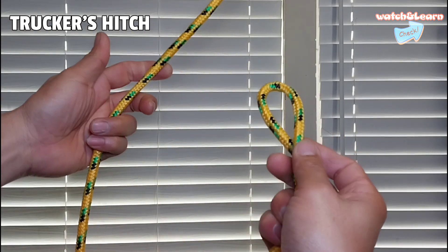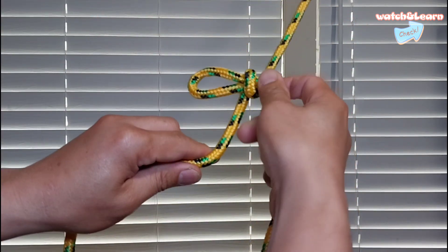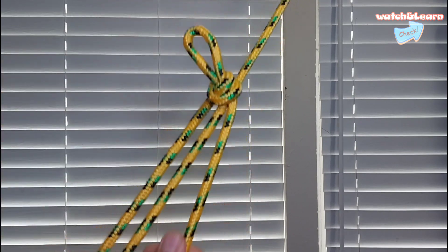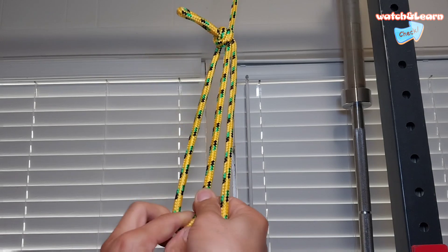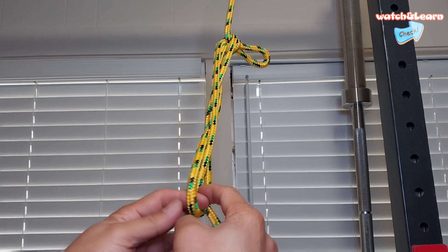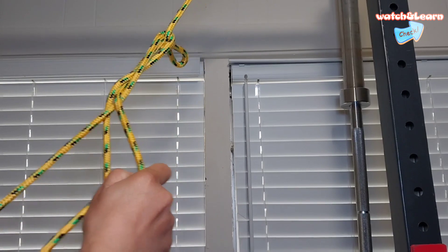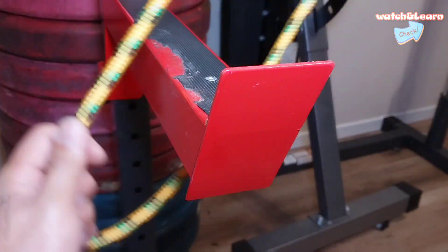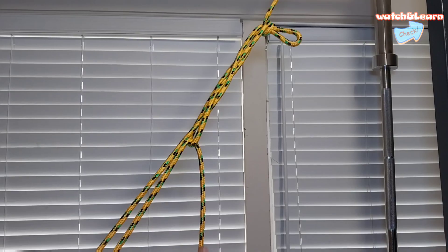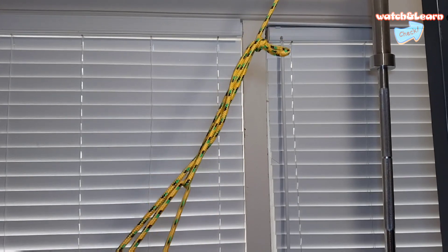Number four: trucker's hitch. The trucker's hitch is a compound knot that is used whenever you need to pull a rope really tight when securing a load on the bed of a truck — hence the name. It basically works as a crude block and tackle, giving you additional purchase to cinch in and tension a rope effectively. In other words, it's the ratchet strap of the knot world. As such, it is a very useful knot for both everyday use and outdoor adventures, whether you are lashing folded-up camping chairs together or transporting timber home from the DIY store.